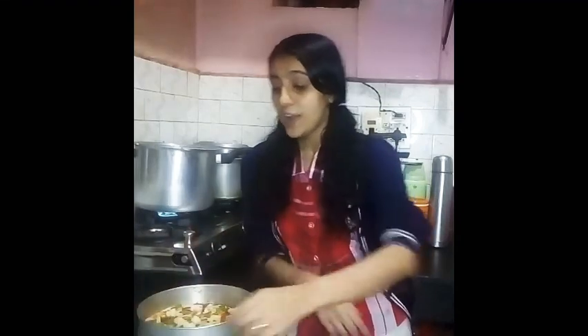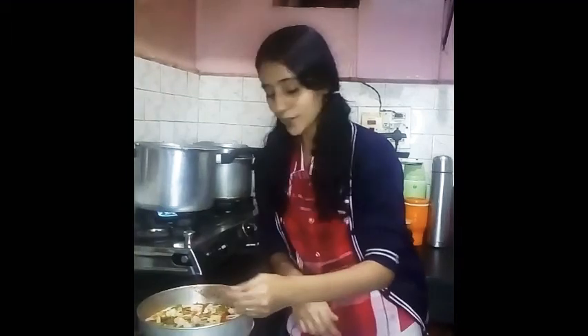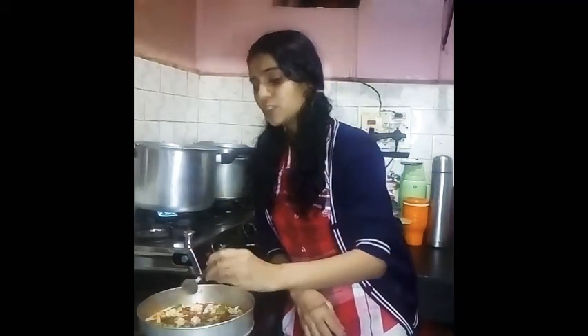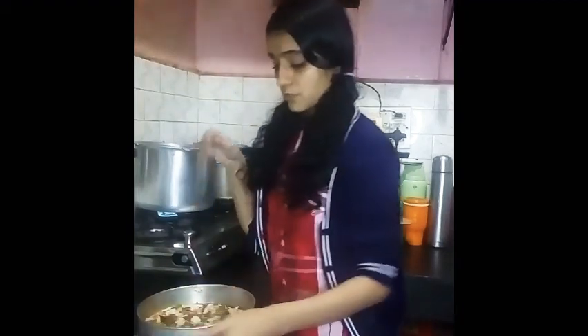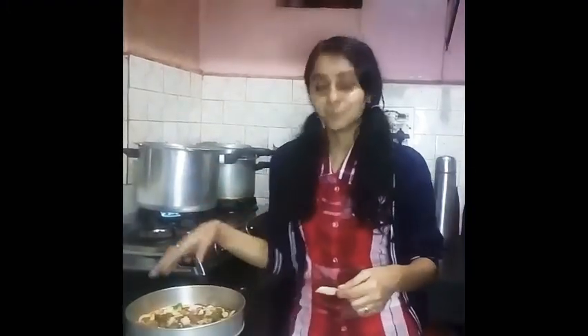Now I will add a little oregano and spread it over this. Along with oregano, there is a little chili flavor also. I have spread a little white sauce over it so that when it cooks, it will melt. I have done spreading the oregano. Now I will add a little pepper over it.